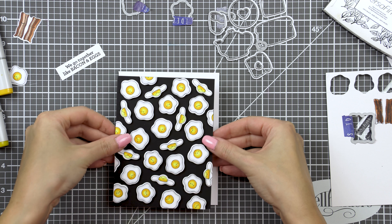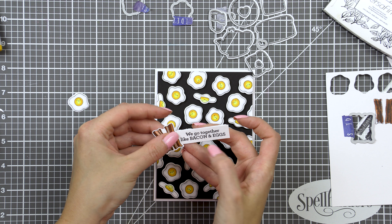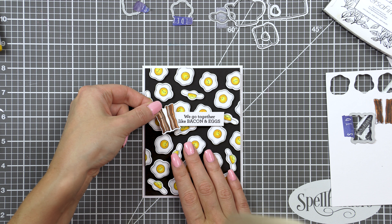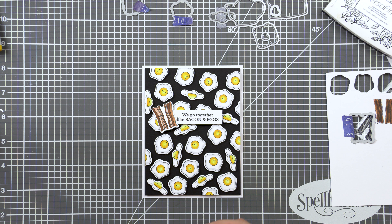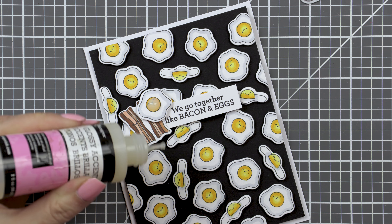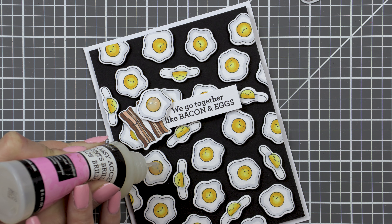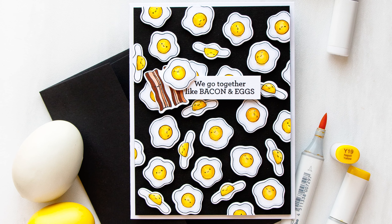To create a sentiment for my card, I stamped 'we go together like bacon and eggs' in black ink onto a strip of white paper, and I also stamped some bacon onto another piece of white paper. I did struggle with coloring the bacon — at first I added too much red, but later I colored following the lines on the image, which helped me color it better and made it look more like real bacon. I cut the bacon out using the coordinating die and foam mounted my sentiment, bacon, and another egg die-cut image onto my background. Originally I wasn't planning on adding the bacon, but since the sentiment mentions it, it would have been odd not to include it.